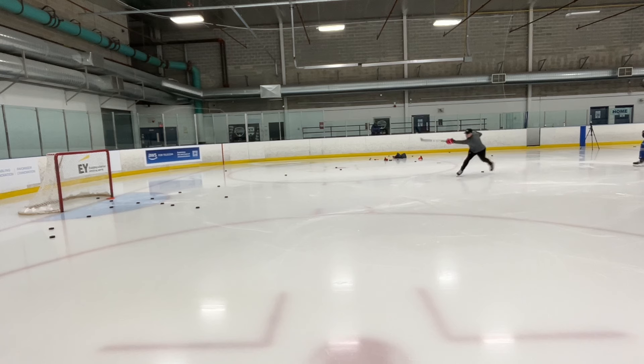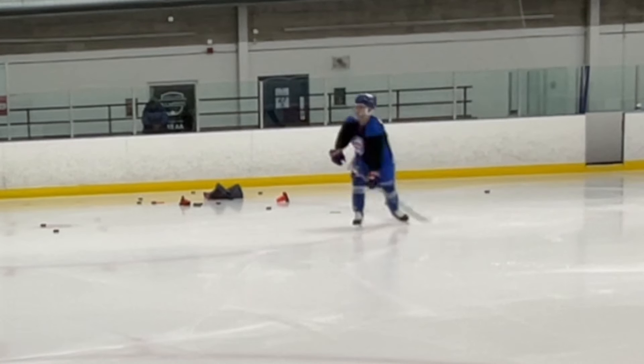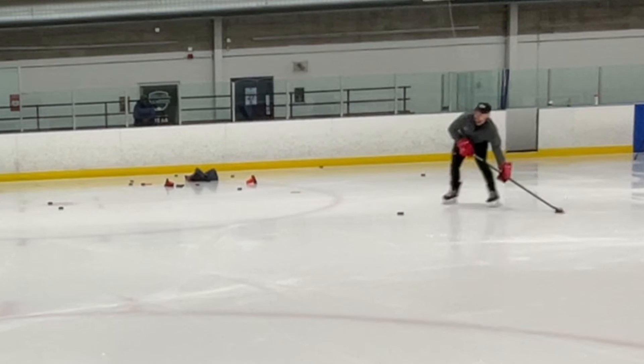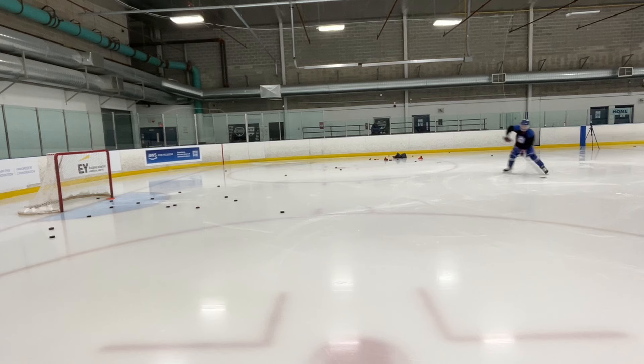Just the basic shooting mechanics — watch your back foot in comparison to mine and how you release it towards the net. You can really see your back foot digging, whereas I'm going to get full rotation. My head position is looking at the net over that right shoulder, and then that back foot does not dig and it fully rotates towards the net.